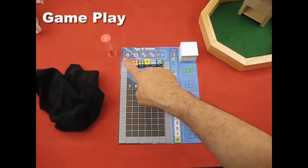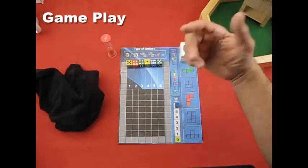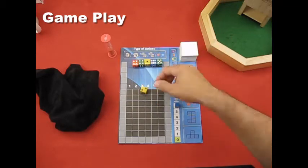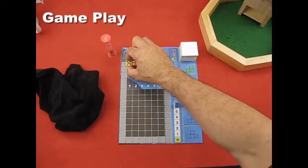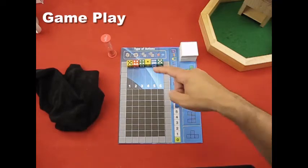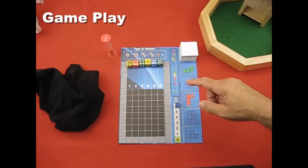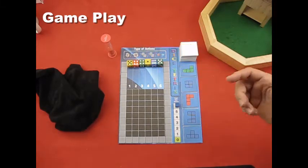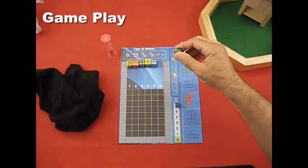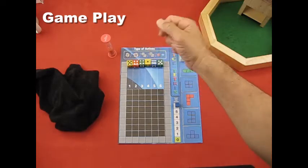The first action is a flip, which means you flip a die to the other side — six to one, five to two, three to four. That costs one action. The next action is a re-roll: if you don't like the value showing, you re-roll it. That also costs one action.